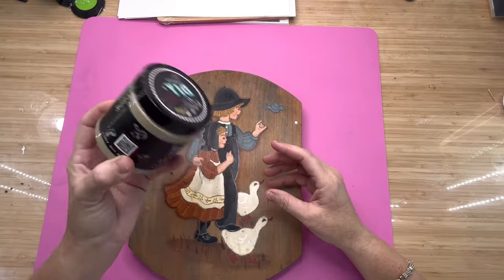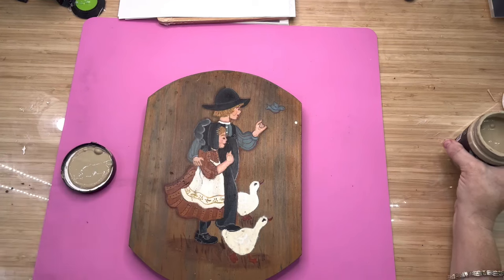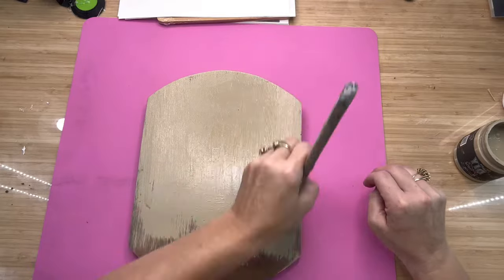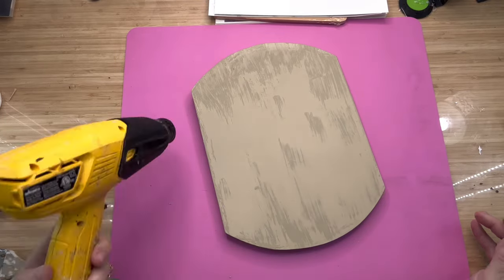I've got some DIY paint in the color sandy blonde — it's kind of like a khaki beige color, and I love DIY paint. It's my favorite because it takes one coat and it's covered. I'm going to show you when I dry it down because it just gets a lighter color, and it's just the prettiest paint ever.